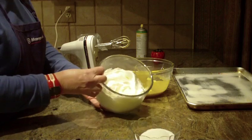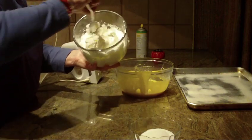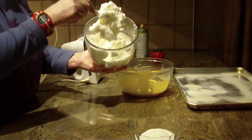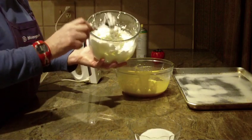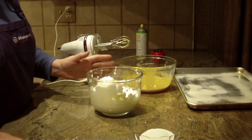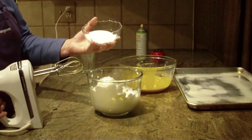I went ahead and beat four egg whites just by themselves — nothing else in it — and as you can see they came out with beautiful peaks, very light, very fluffy. That's four egg whites, and I went ahead to save some time for the video.